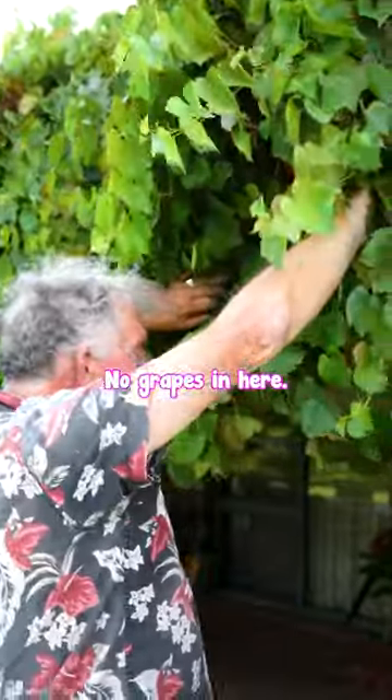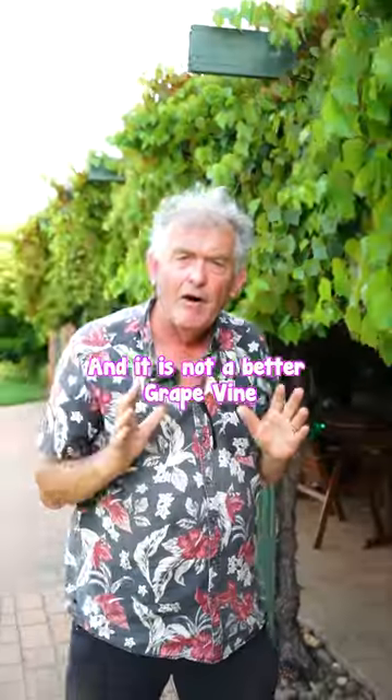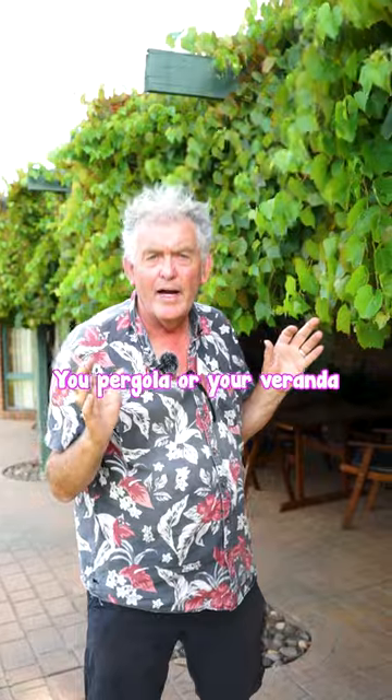No grapes in here. This is an ornamental grapevine, and there's not a better grapevine to cover your pergola or your veranda with.